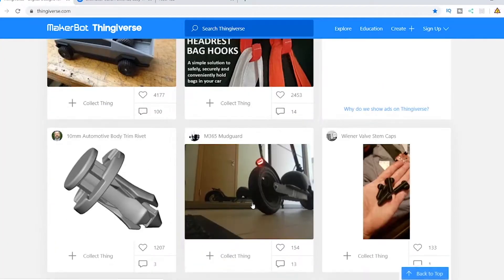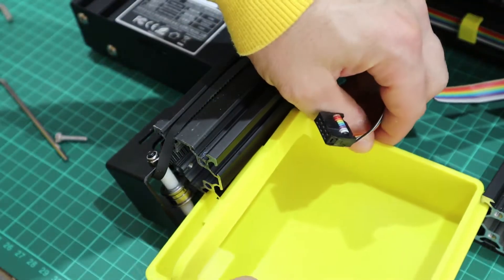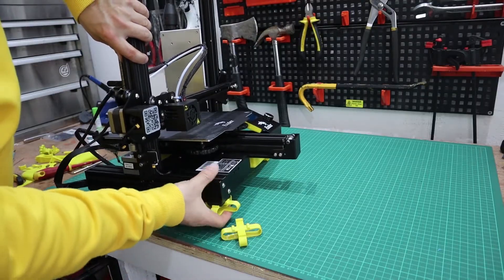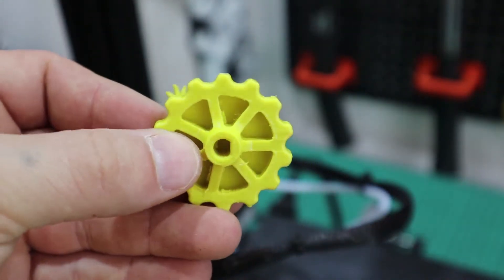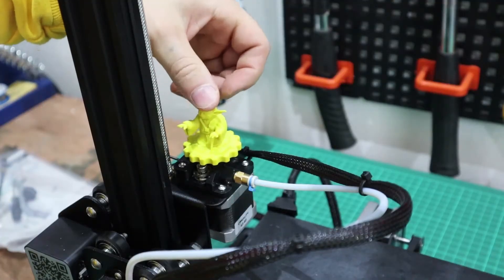There is a website called Thingiverse with millions of 3D print designs and they're all free. My favorite thing about 3D printing is you can print your own modifications — little custom tweaks to your 3D printer — you can literally print them off yourself, you don't have to order them, you don't have to buy them.